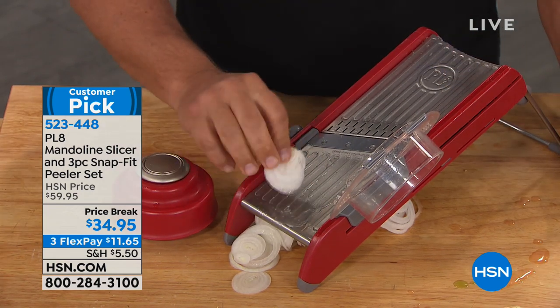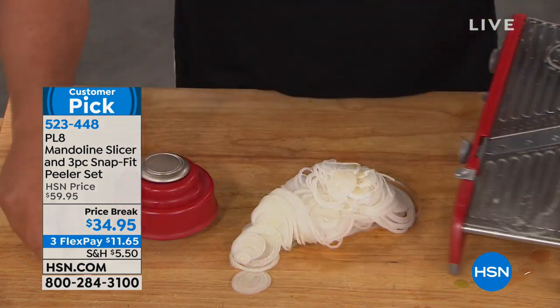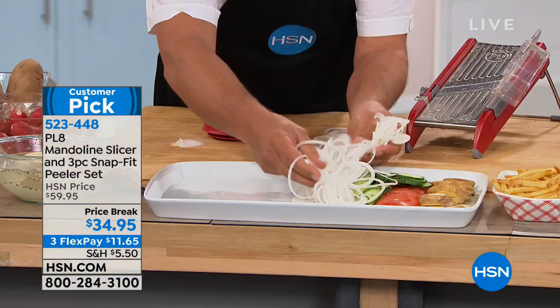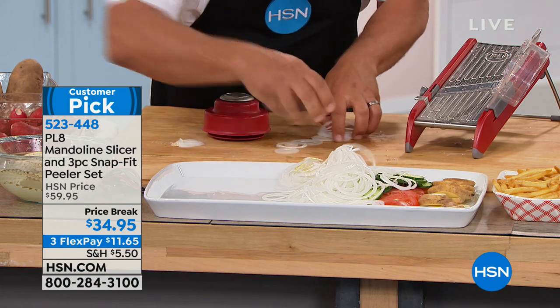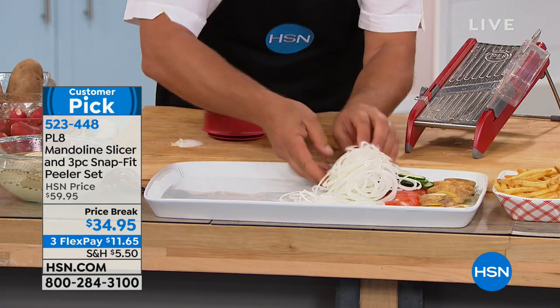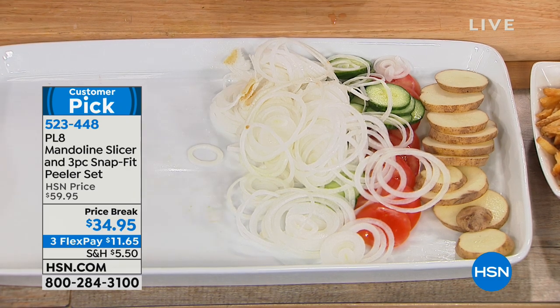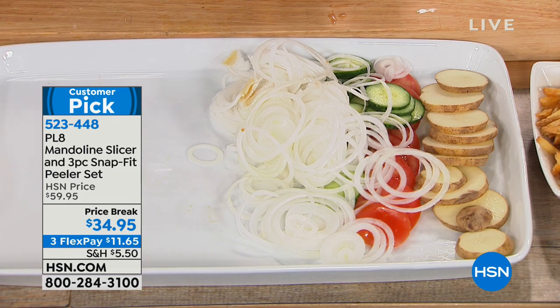It takes it right down to the very last slice — you never waste anything. Perfect uniform slices for sautéed peppers and onions, or for steak and onion. The only other time you'll see something like that is when you're at a deli. This allows you to get those perfect results at home, on sale.